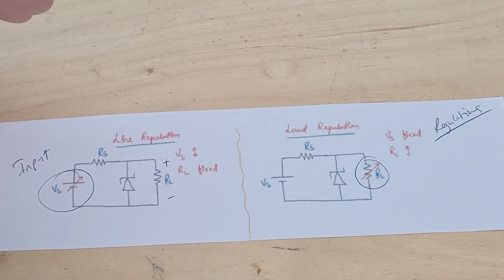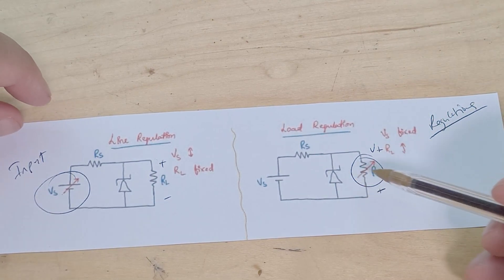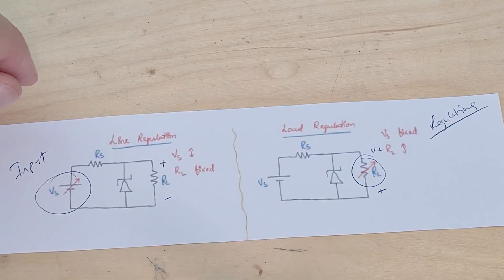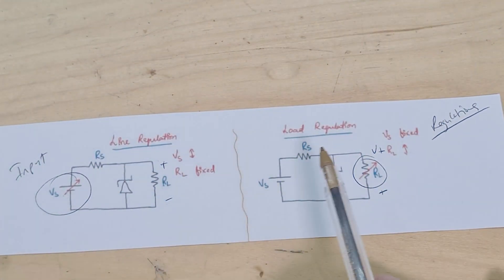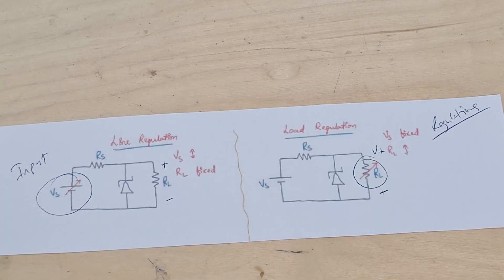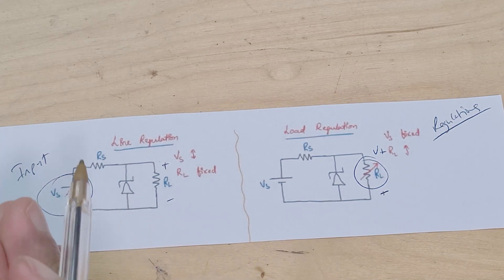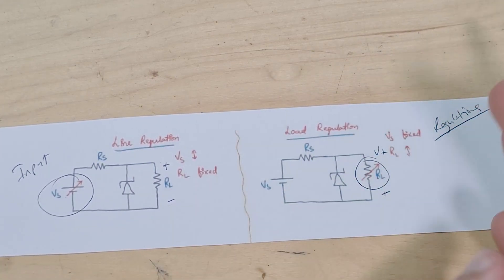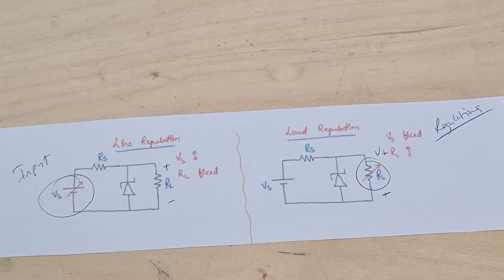So if I have a motor and it's changing speeds, the voltage across it is going to stay constant regardless of how the load changes. I'm only mentioning this briefly because when I was trying to figure out what type of regulator I'm making, you will see the terms line regulator, load regulator, series, shunt, and parallel. It's nice to just have an idea of what these words mean.